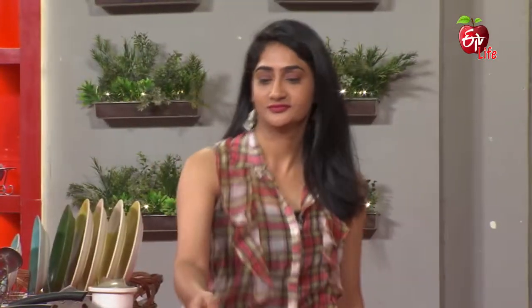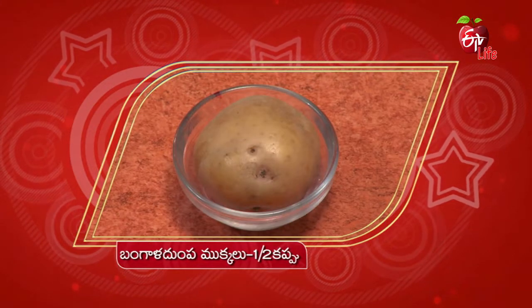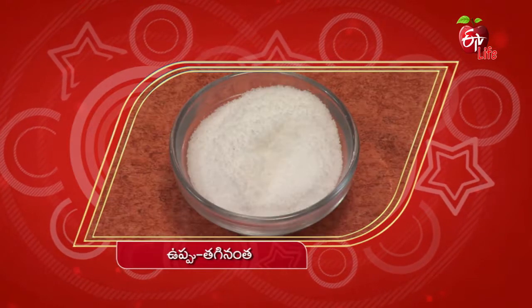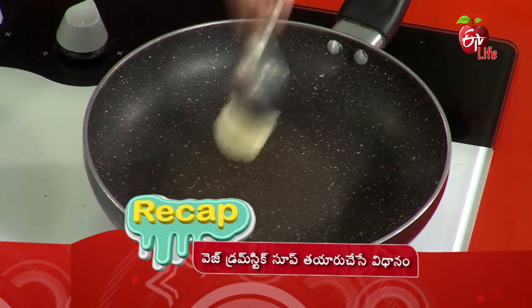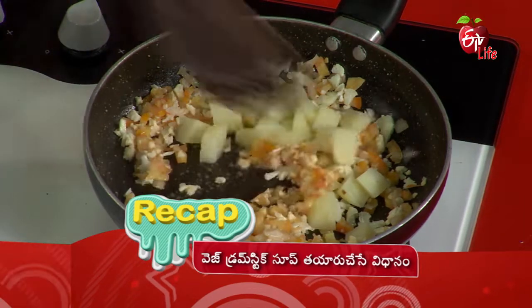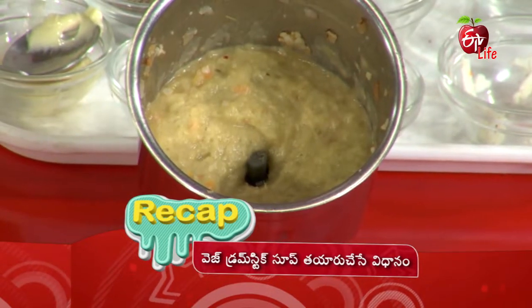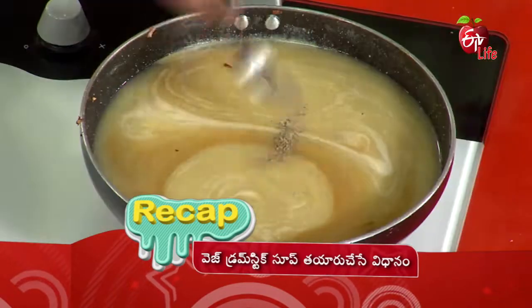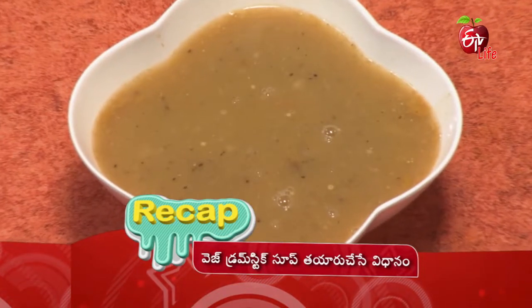The soup is ready. Veg drumstick soup is ready. Let's get started.